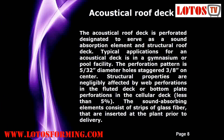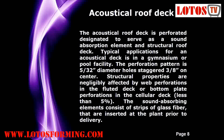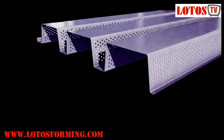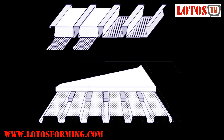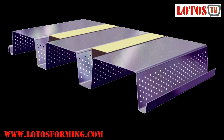Acoustical roof deck. The acoustical roof deck is perforated and designed to serve as a sound absorption element in structural roof deck. Typical applications are in gymnasiums or pool facilities. The perforation pattern is 5/32-inch diameter holes staggered 3/8-inch on center. Structural properties are negligibly affected — less than 5% — by web perforations. The sound-absorbing elements consist of strips of glass fiber inserted at the plant prior to delivery, filling the flutes of the deck. When sound travels to the decking, the insulation reduces reverberation by dampening it off the decking.